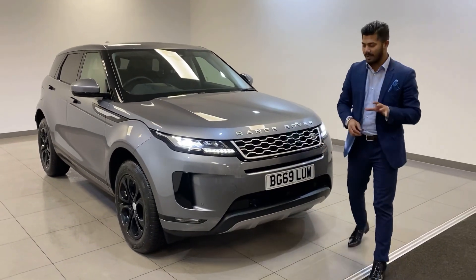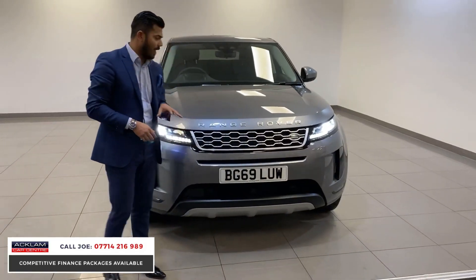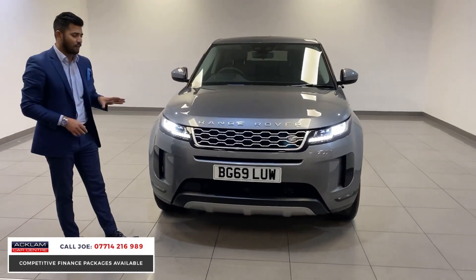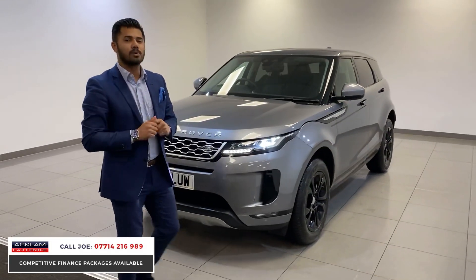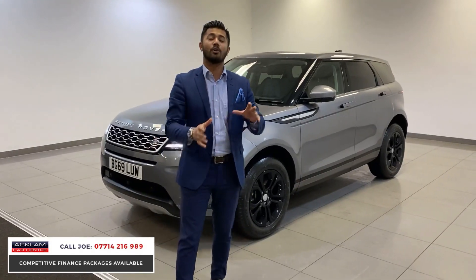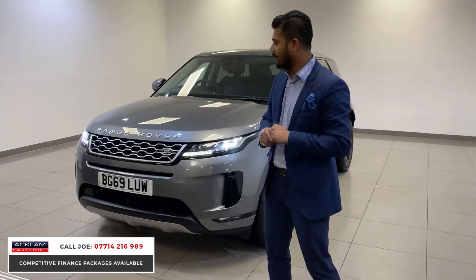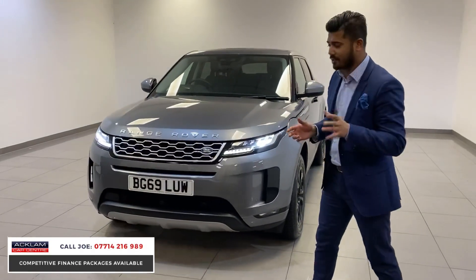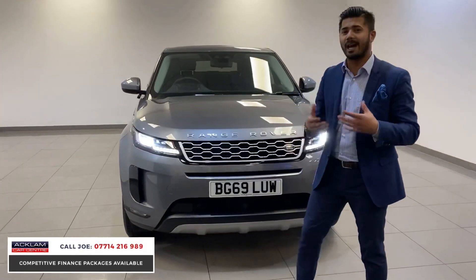We haven't had one of these for a couple of weeks now. This is the new model Range Rover Evoque 2.0-litre diesel S model in beautiful metallic grey, 2019 69 registration, and it's only got 6,600 miles on. This car's got some funky extras — extras that I haven't seen on other Evoques. With the live pricing, this car is only £34,990. It's a tremendous car: 180 horsepower, automatic, beautiful colour, new model, very modern.